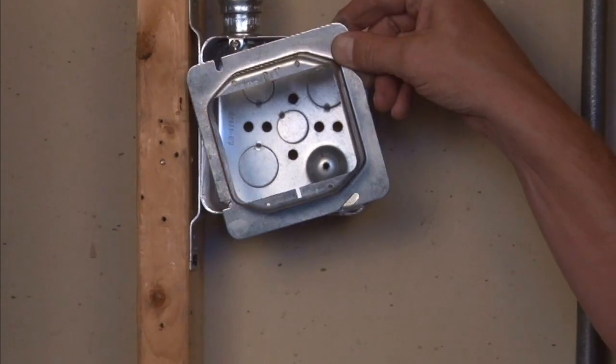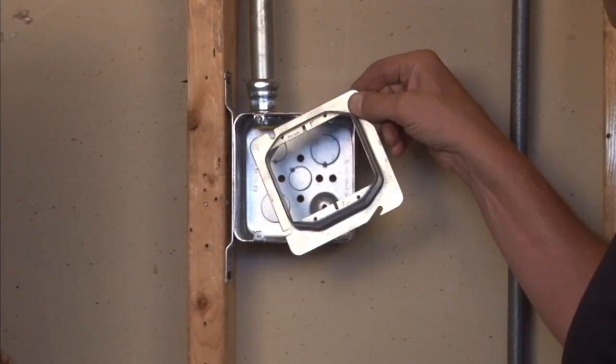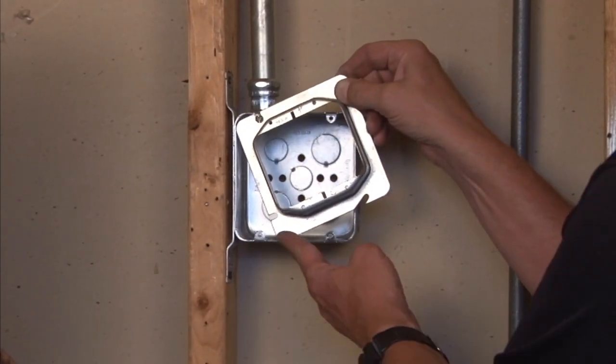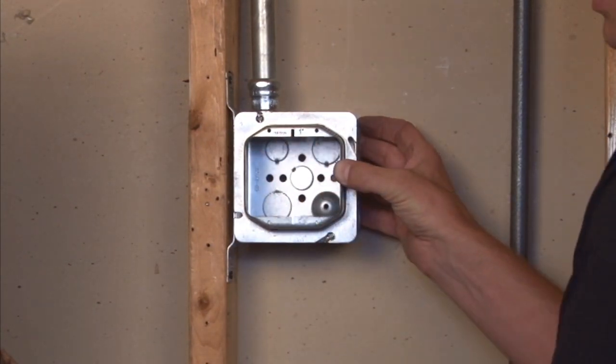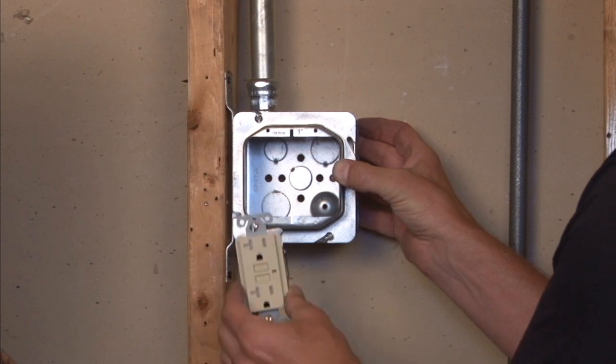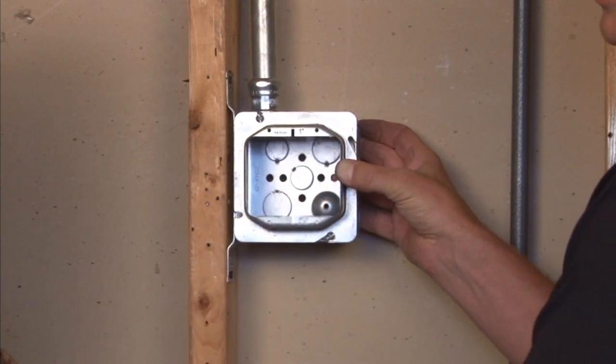You mount this particular ring to a standard 4-11-16 inch box by simply sliding the slots right over the screw holes, which then gives you a square opening that is ready to accept standard plugs, devices, or receptacles that can screw right in.